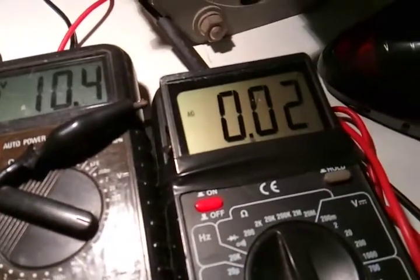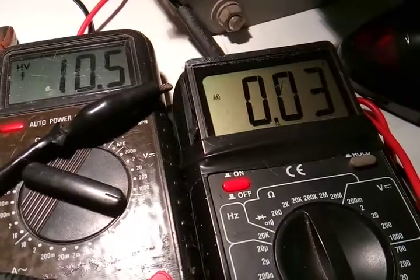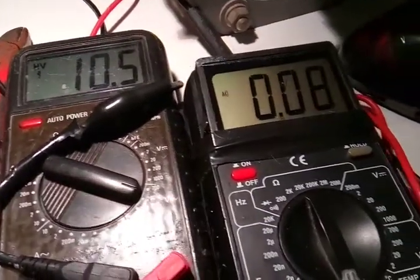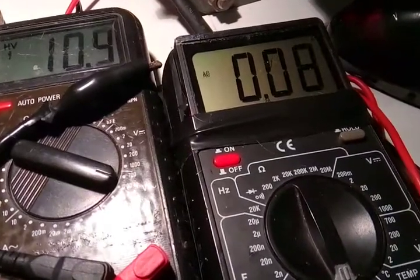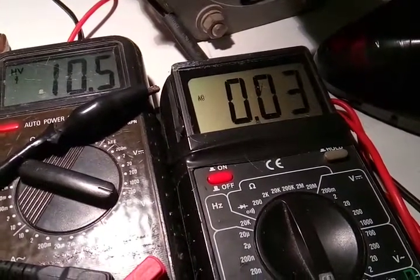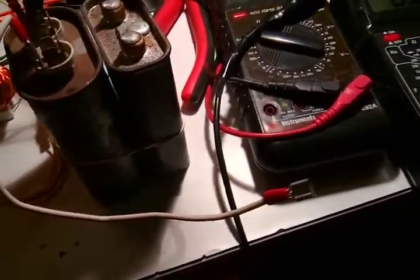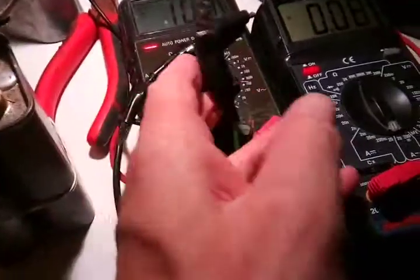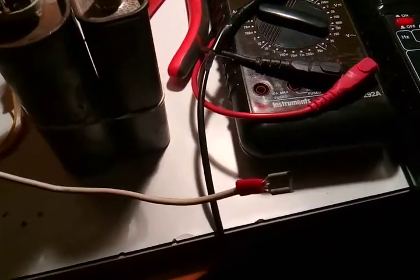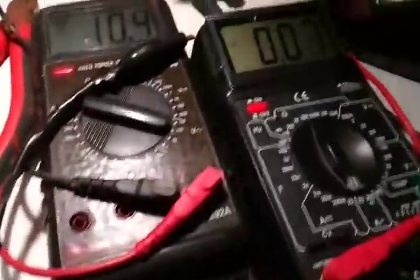Look — it drops down to 0.02, jumping up to 0.03. That's with a short out. Now it's not shorted. Now it shorts it out down to 0.02. So that's interesting. I could take a 10 ohm resistor and put it across there instead of a dead short, and it also lowers it down.